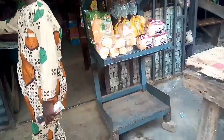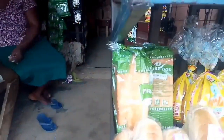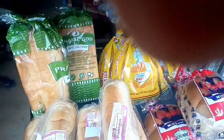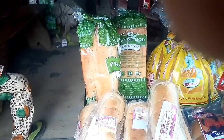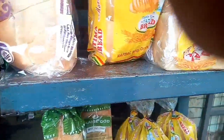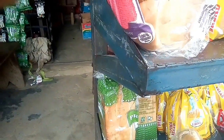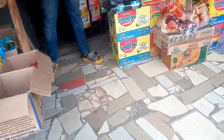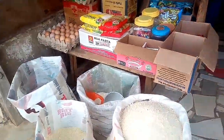Akara can be taken with bread, pap, or Nigerian garri. If you don't know what Nigerian garri is, let me know in the comment section and I'll explain. I love to take it with bread, and that's exactly what I'm doing. This is one of my lazy Saturdays — I really don't want to cook because I have an appointment and I'm almost running late, so I just wanted something quick.